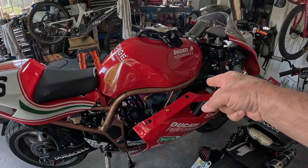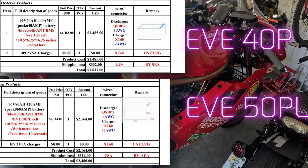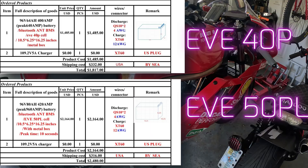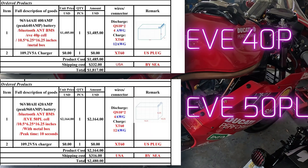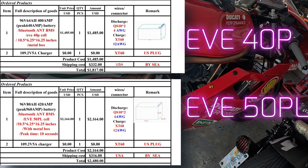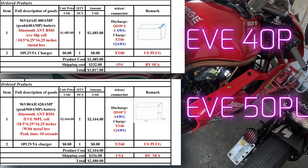I'm going to take out the EVE40P and put in the EVE50PL. These are both 96 volt, 16P, 26S batteries. The old one is a 64 amp hour, and Amorgie told me it's good for 400 continuous line amps and 640 peak at 10 seconds. But we know that's wrong — close enough.